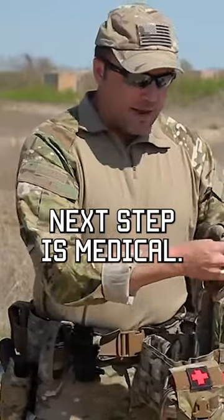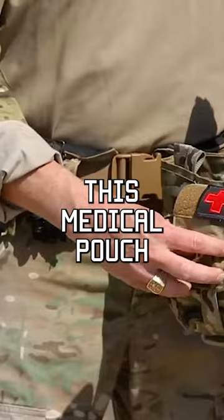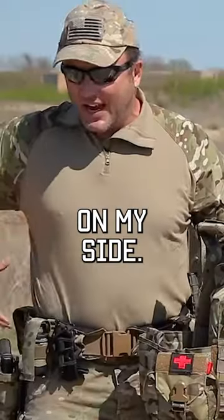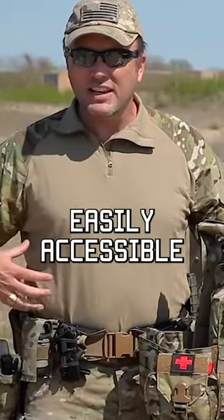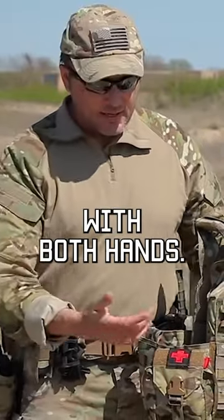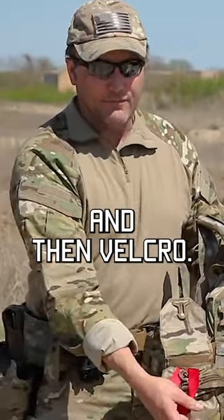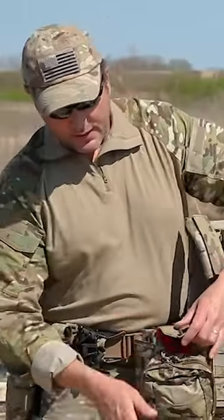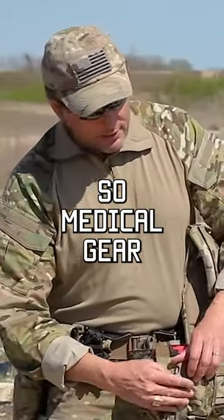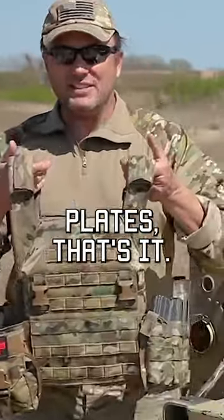Next step is medical. You notice I've got another medical pouch here. Because it sits on my side, it's far enough forward that it does not interfere with me drawing my pistol, but it's still easily accessible with both hands. This particular type, you can pop the fast-tech buckle and then Velcro. The whole pouch is Velcroed — you can pull it right off. So: medical gear, ammo for your primary weapon system, plates — that's it.